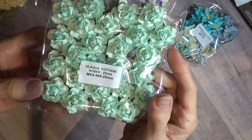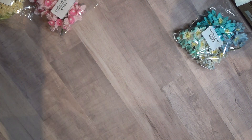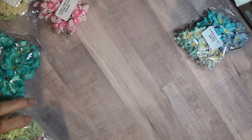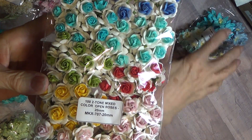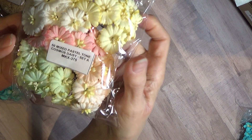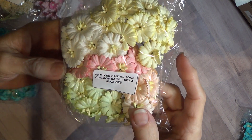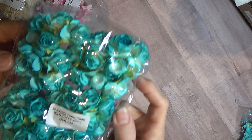Aqua Cottage Roses, 25 millimeter. Two-tone Mixed Color Open Roses, 20 millimeter — pretty colors. Pastel Tone Cosmo Daisies — these are really pretty, should have got a couple of these. Two-tone Turquoise Wild Roses, 30 millimeter.